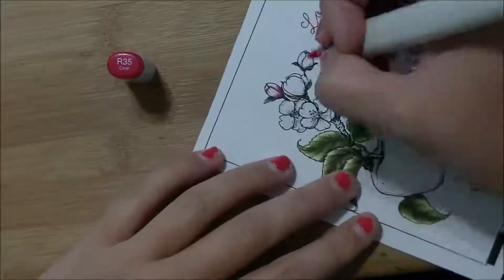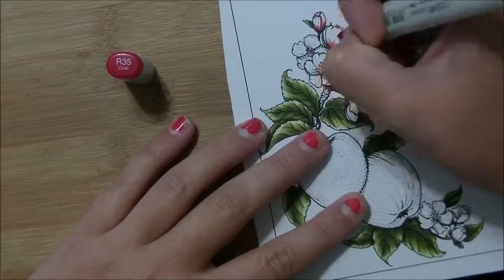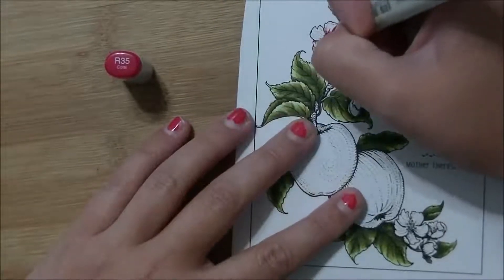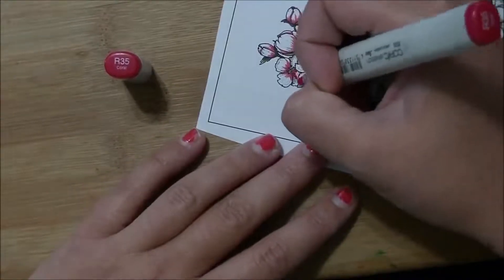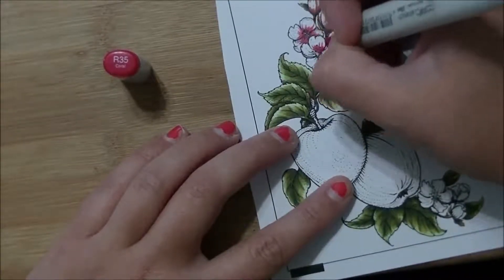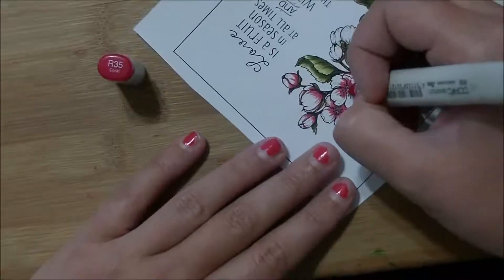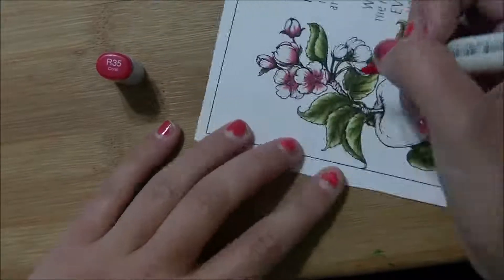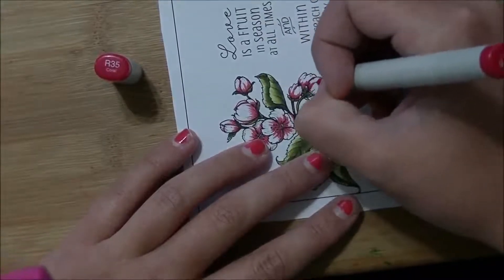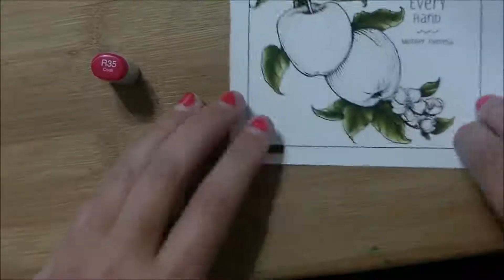I'm using R35, then R32 and R30, and my colorless blender to make sure everything's blended nicely. I'm starting at the base of the flower and pulling it in just ever so slightly. I want lots of white left on these flowers when I'm finished because they're so soft — I wanted to keep them that way instead of having them completely bright and bold, so I'm starting with R35 instead of a darker color. Where the buds haven't opened, I run color along the edge of whatever's folded behind just to create a little shadow and differentiation between the petals.